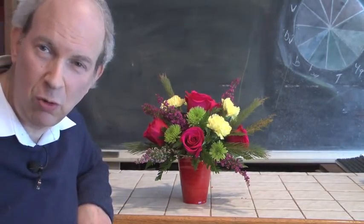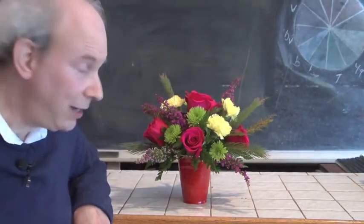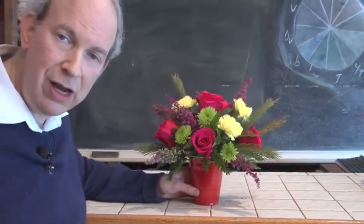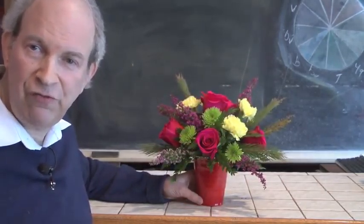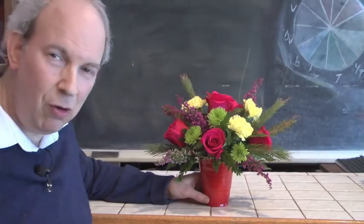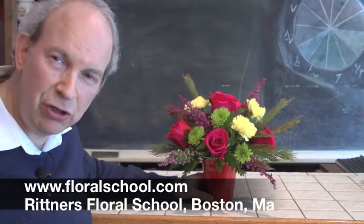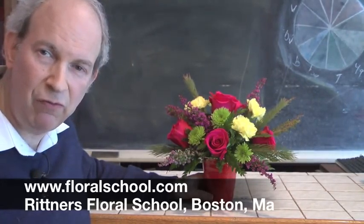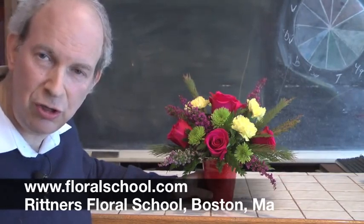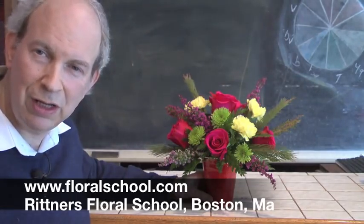So what do you think? Quick and easy — that's the Rittner Floral School way. You've seen we've covered a lot of ground in the last few minutes. If it can hold foam, if it can hold water, we can design in it. This is a good example of thinking out of the box. If you're going to have a gathering of friends, you can take your favorite party cup and design with it, coming up with a very, very neat effect using flowers. On behalf of all of us here at Rittner's Floral School, I'm Dr. Steve Rittner — thank you for coming in and visiting with us today.